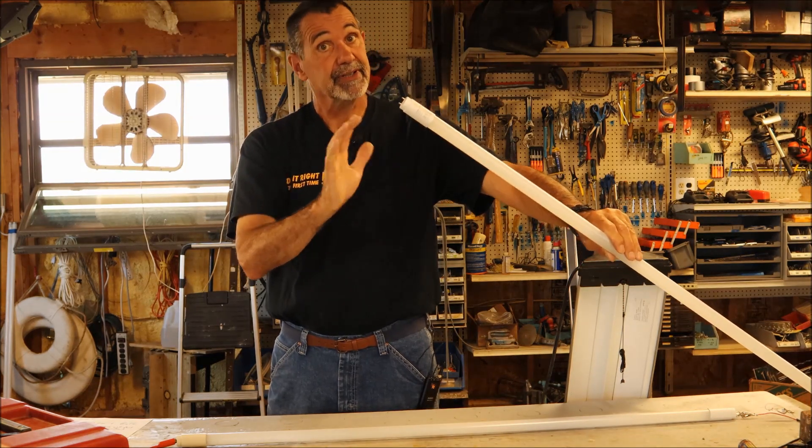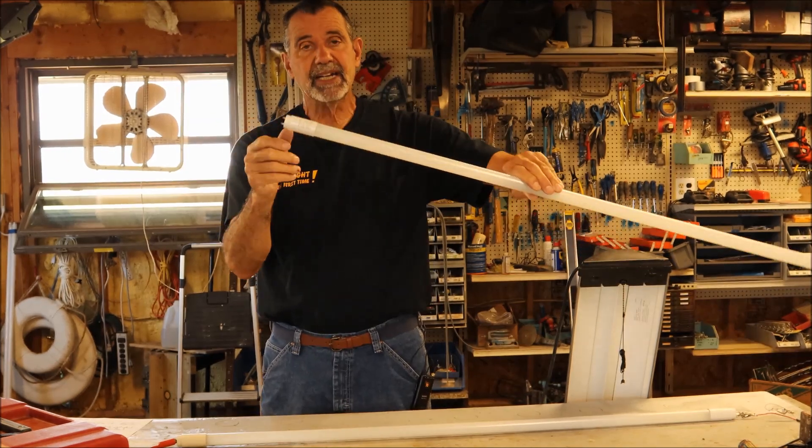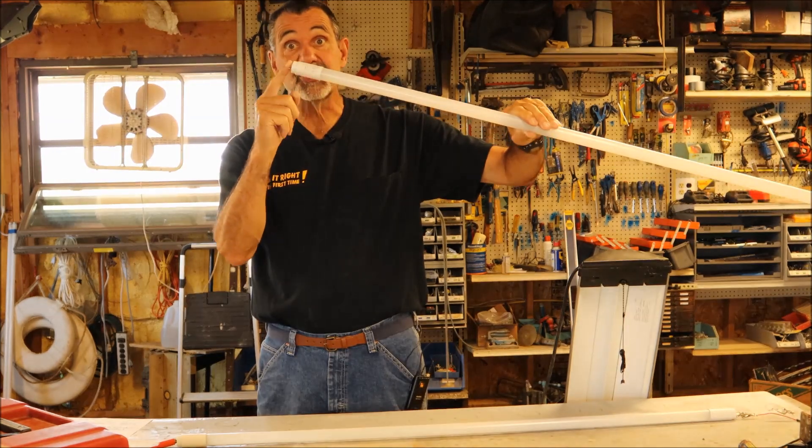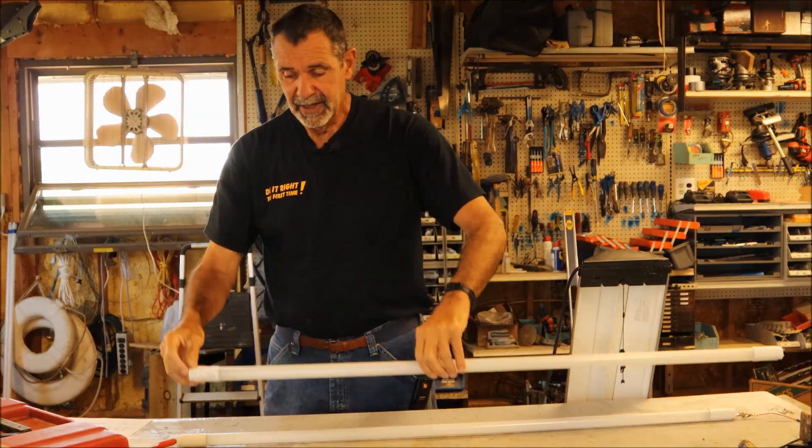If you're not sure, get an electrician to proof it out for you. They make a bulb that's fed from one end, so line and neutral can both be on one end. This is a non-shunted bulb.